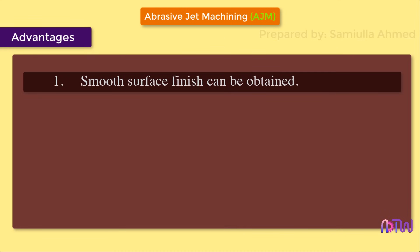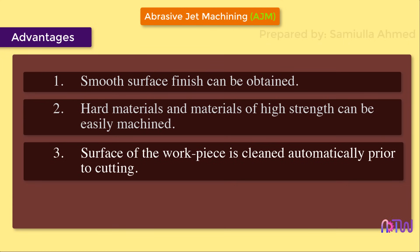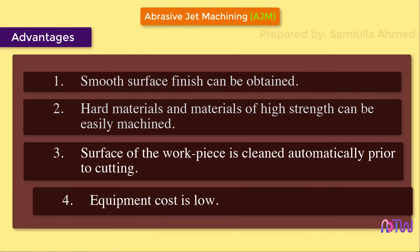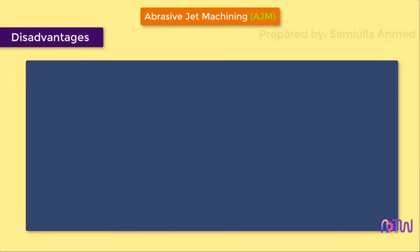Advantages: One, smooth surface finish can be obtained. Two, hard materials and materials of high strength can be easily machined. Three, the surface of the workpiece is cleaned automatically prior to cutting. Four, equipment cost is low.